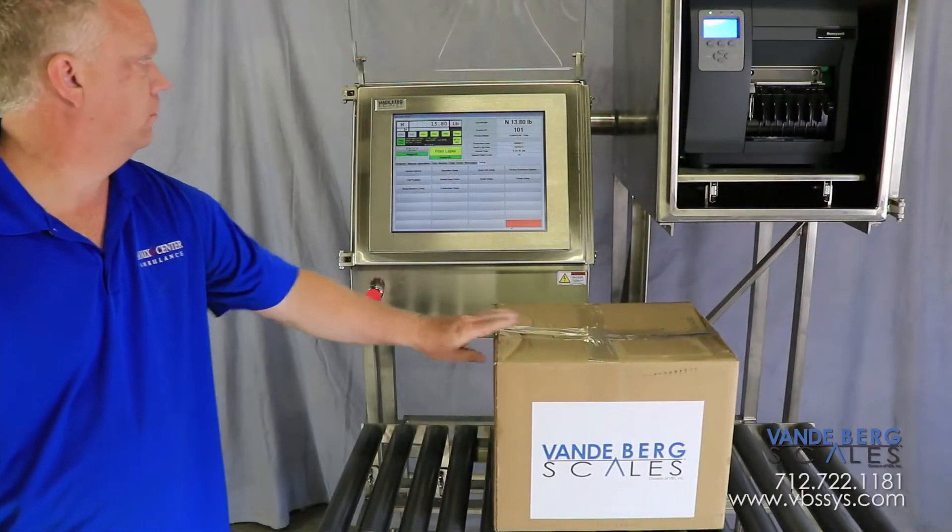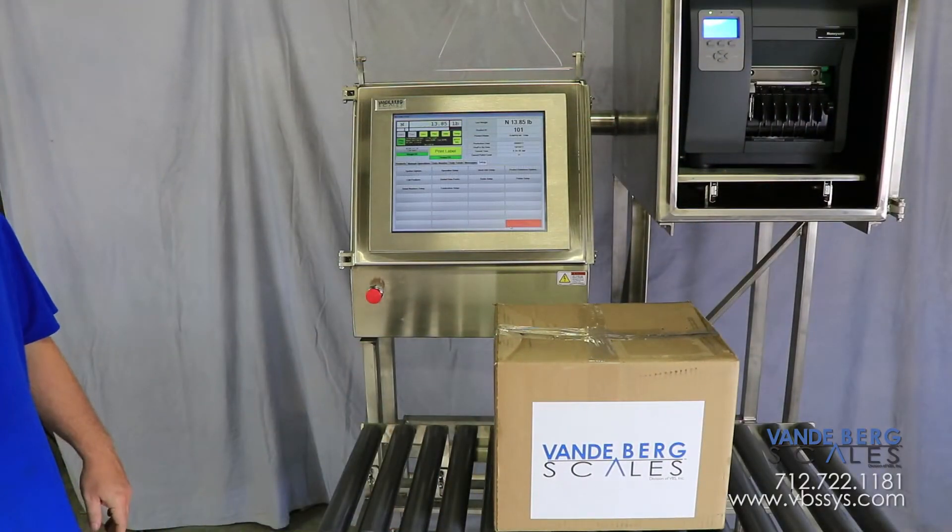Contact us to learn how we can improve your manual box labeling efficiency. Be sure to subscribe to our channel to see our latest videos, check out our website, and follow us on Facebook, Twitter, or Google+. Links are in the description. If you have any questions, be sure to mention them in the comments section below.